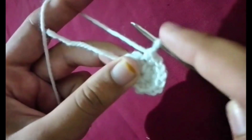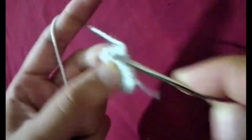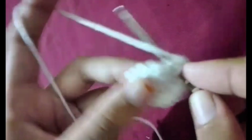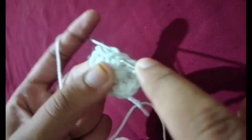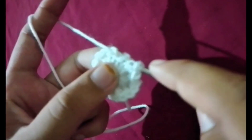A tapestry needle for sewing the eyes and smile onto the face. Stuffing, if you want your smiley face to be a little puffy.